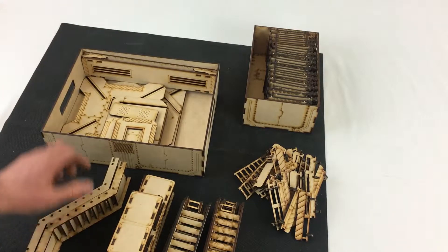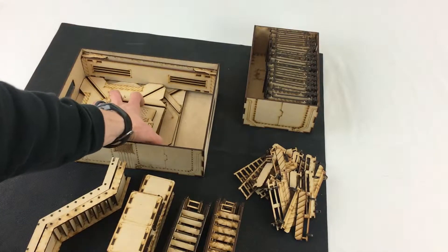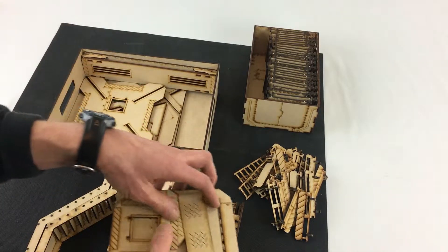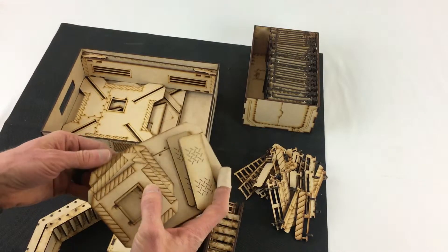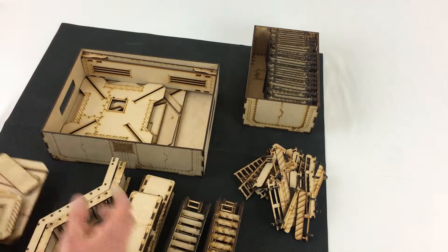Then you've got the two slant gantries, and here's the smallest floor, and the little bandaid connectors as we call them, and the connector hubs for connecting walkways and other random angles.